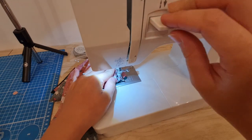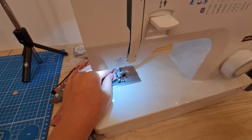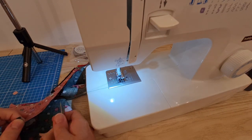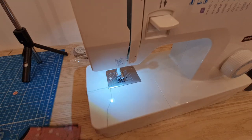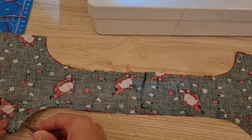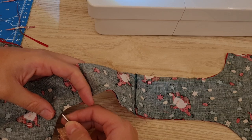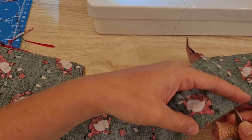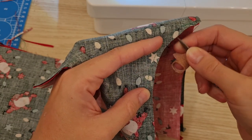All right, one side done — now I'll just do the other. So all the curves are sewed together. Now we're just going to snip very gently, careful not to touch your stitches. All this does is when you turn it, it lessens the bulk so it doesn't all bunch up — it just kind of goes over each other and separates nicely.